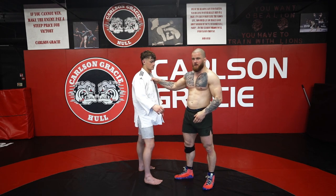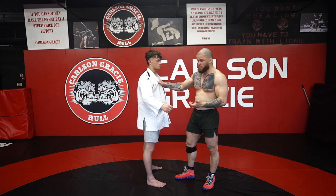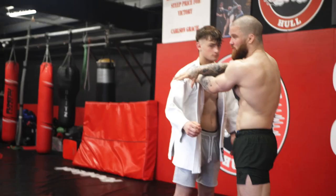So if you can't get a sleeve grip, this Korean grip's a really good go-to. I use this as a go-to — it's a really good grip that controls his neck and his shoulders, and you don't need the sleeve at all.